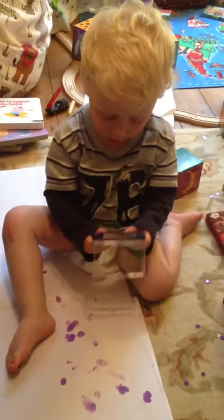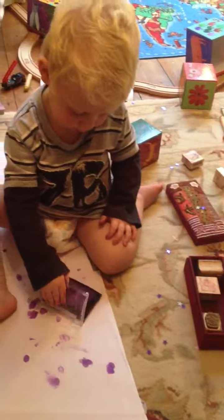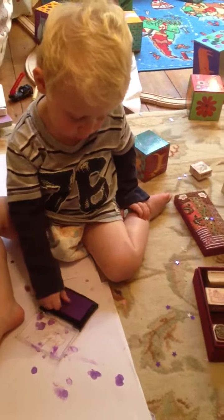No. Are we finished? No. Do you want to do some stamps with it? We've got very boring stamps though. They always say things like improving work and try again, don't they? Mummy's only got her work stamps.